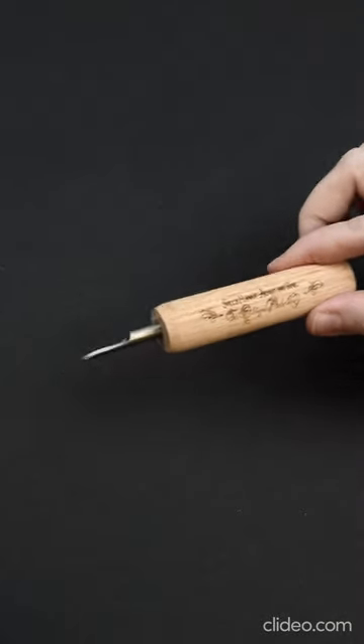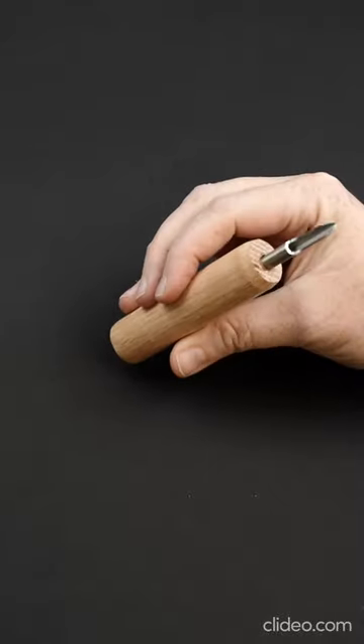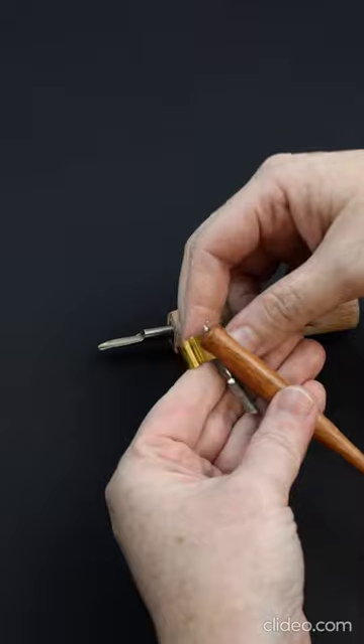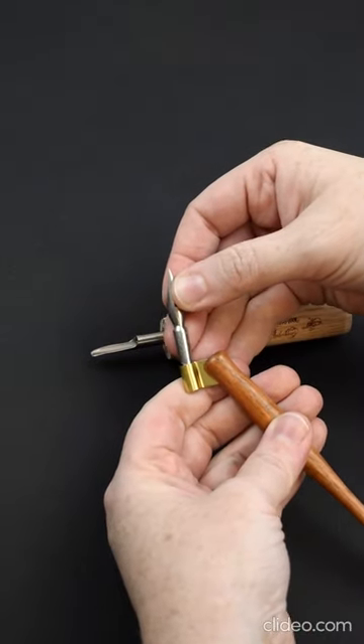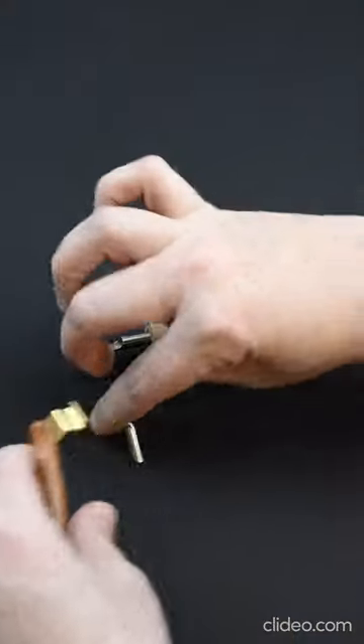This flange adjusting tool by Michael Soule is the answer to all your nib fitting woes. This specially designed tool makes it easy to reshape a bent or misaligned flange, or refit a flange for a fresh nib.